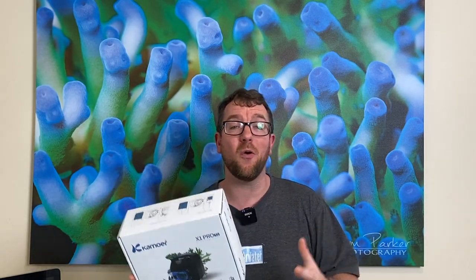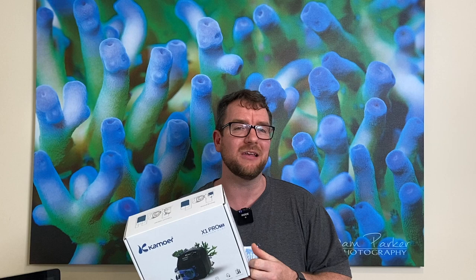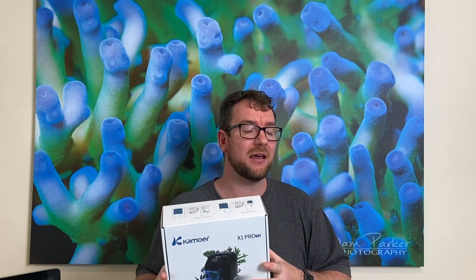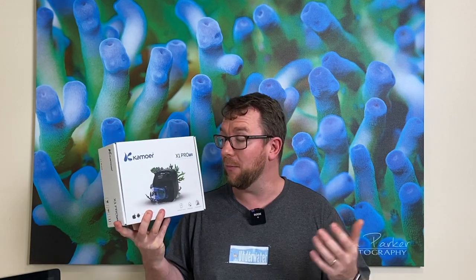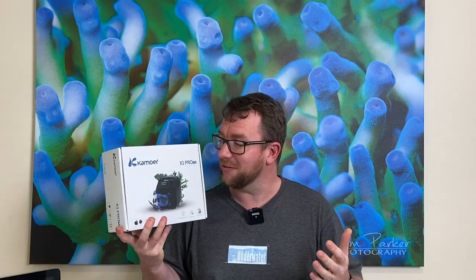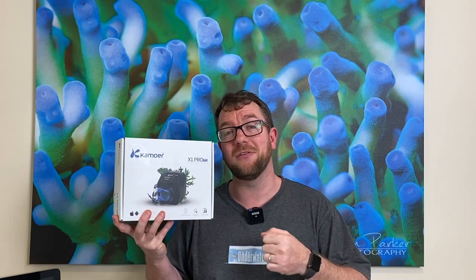Thank you for joining me on another episode of Parker's Reefs. It has been quite some time since I've done a product review — thankfully because I've been able to get out and check out some store tours as well as some reefers' tanks. On those store tours I did come across a brand new dosing pump from Kamoa, brand new here in Australia. It seems Australia has been pretty fortunate to get Kamoa gear before anywhere else in the world, so I figured it'd be a great opportunity to pick this pump up, show you how it works, show you the points of difference against other dosing pumps on the market, and see whether it's worth a $350 Australian price tag.